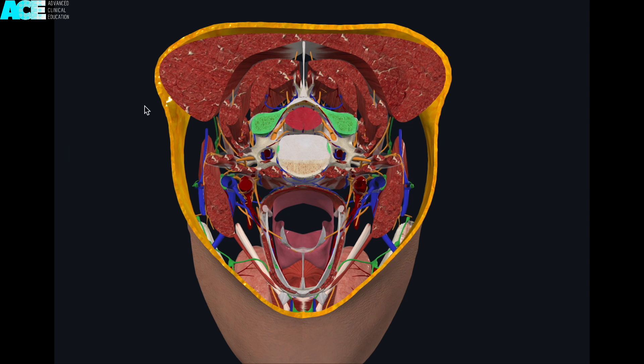The needle should always be aimed towards the articular pillar to avoid entering the cervical epidural space. The major neurovascular structures, including the vertebral artery and vein, lie anterior to the articular pillar and are protected by the vertebral foramen. The cervical nerve roots exit anterior to the transverse process, so it is important to stay posterior to the transverse process and aim towards the articular pillar.